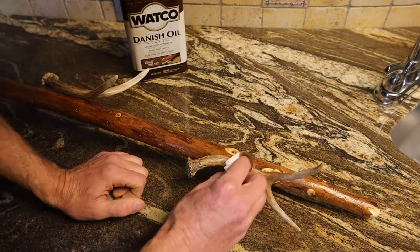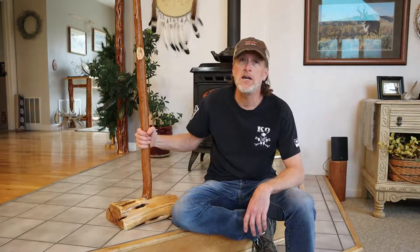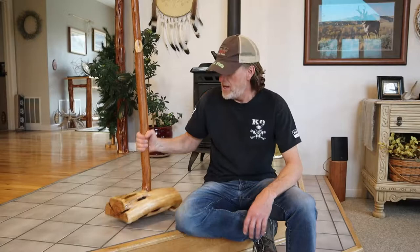Got the towel rack done. Got the antlers on, epoxied in, stain blended in — looks pretty good. Put a couple of felt pads on the bottom just to soften it on the floor. As long as Amber is happy with it, that's what matters — I'm golden.